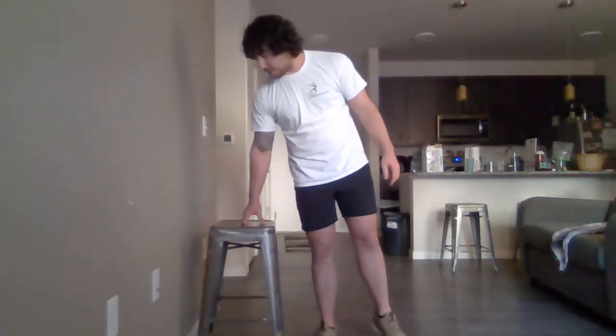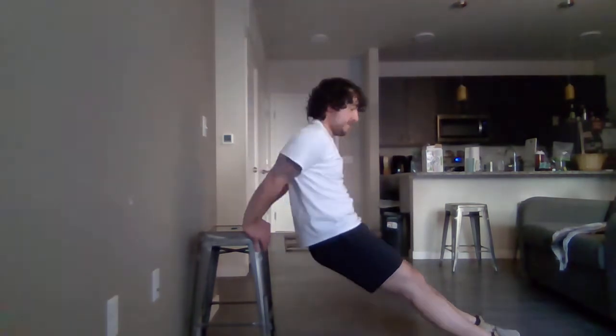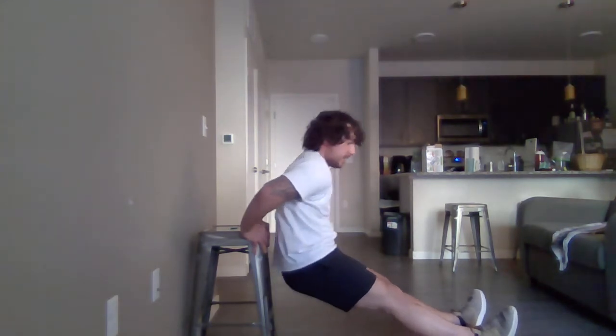For this next one, we're going to grab that stool. You can use a chair or a couch — whatever is sturdy and won't be moving on you. Ideally put it next to the wall for extra stability. Get on the edge of it and we're going to do dips — just like this. This will hit the triceps a little bit. Ideally you want something a little wider. Remember, keep breathing. Moving is medicine. Fifteen more seconds — finishing up.